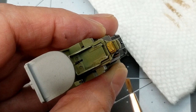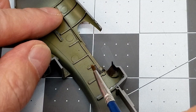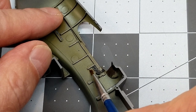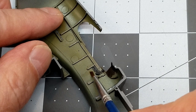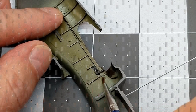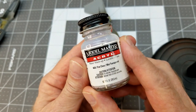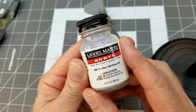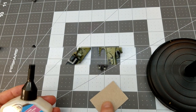Once everything dries, we're going to come in with Model Master Acryl flat clear and coat all the painted surfaces in the cockpit and cockpit area.